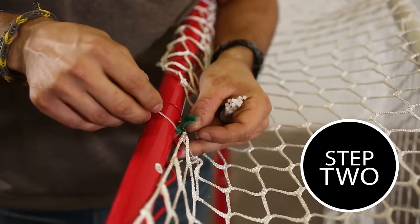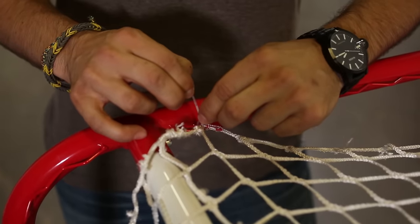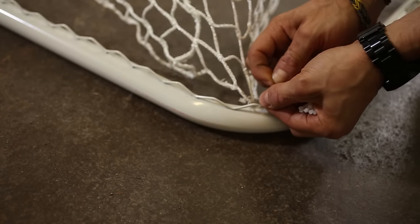Step 2. Anchor the mesh to the wire welds using the zip ties provided. If your net doesn't come with zip ties, you can use short pieces of string instead.